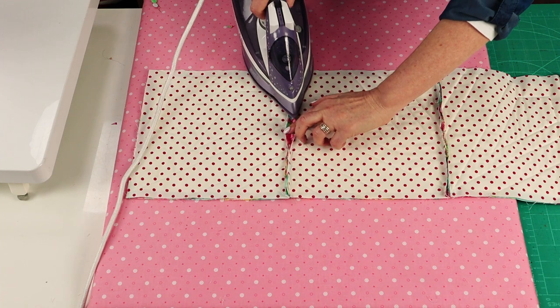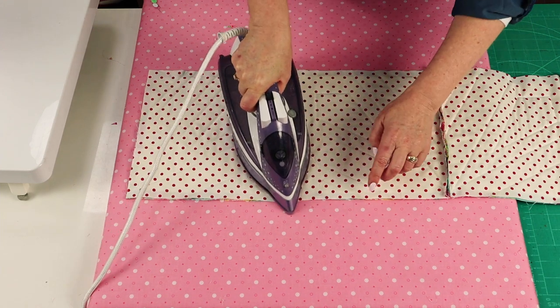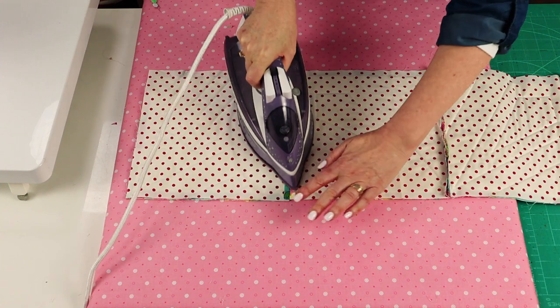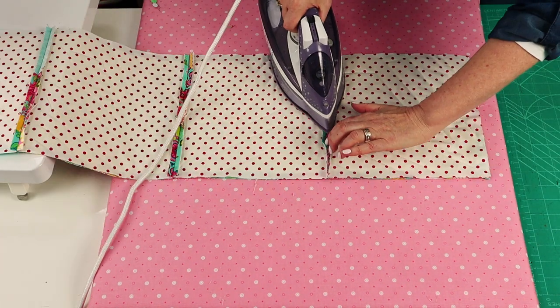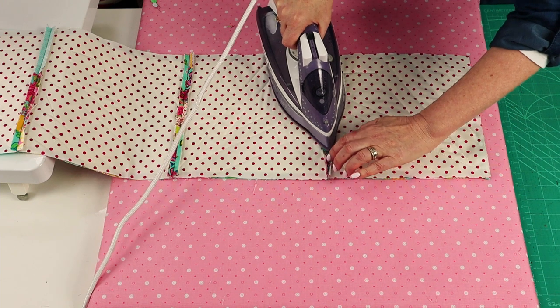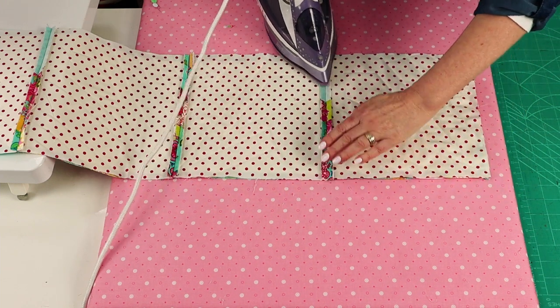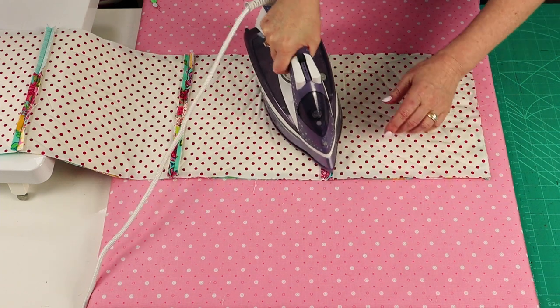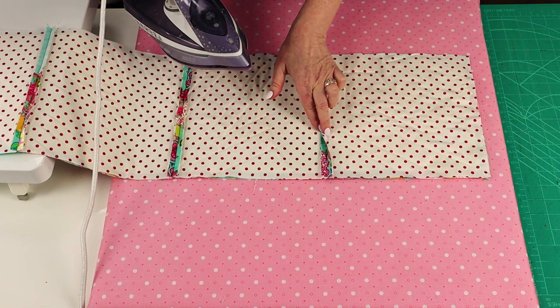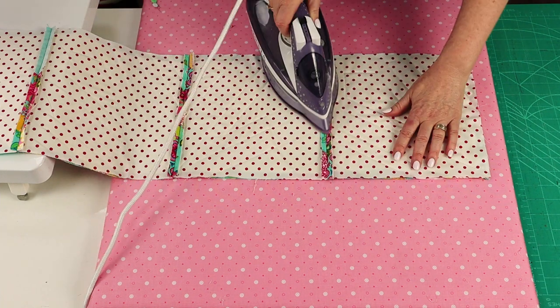I'm now going to press all of the seams open. Taking that bigger seam allowance means that my seam will sit nice and open and flat. If your batting moved and you sewed a little bit through the batting, that's fine — that's why I say use a nice flat low-loft batting. And if you ended up having a little tiny gap between your stitching line and the batting, that's okay too, because all of that is filled in with the thickness of the seam.